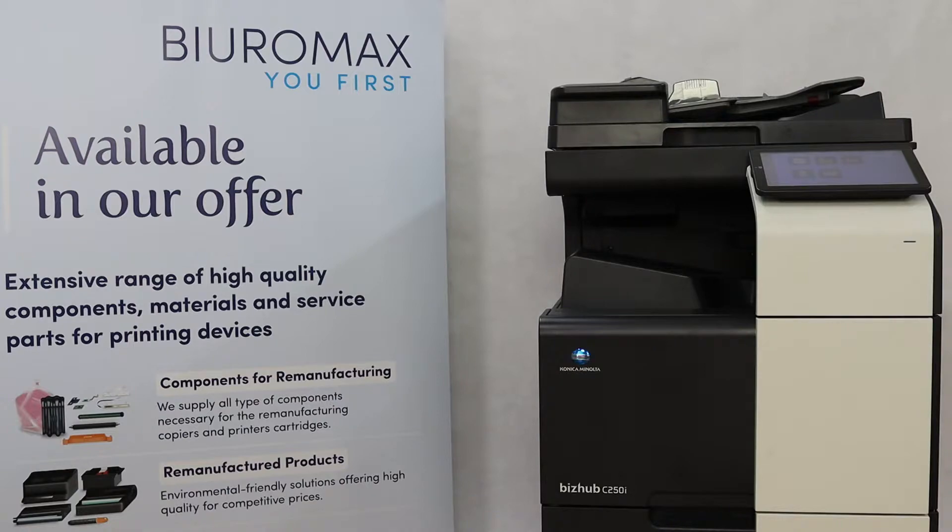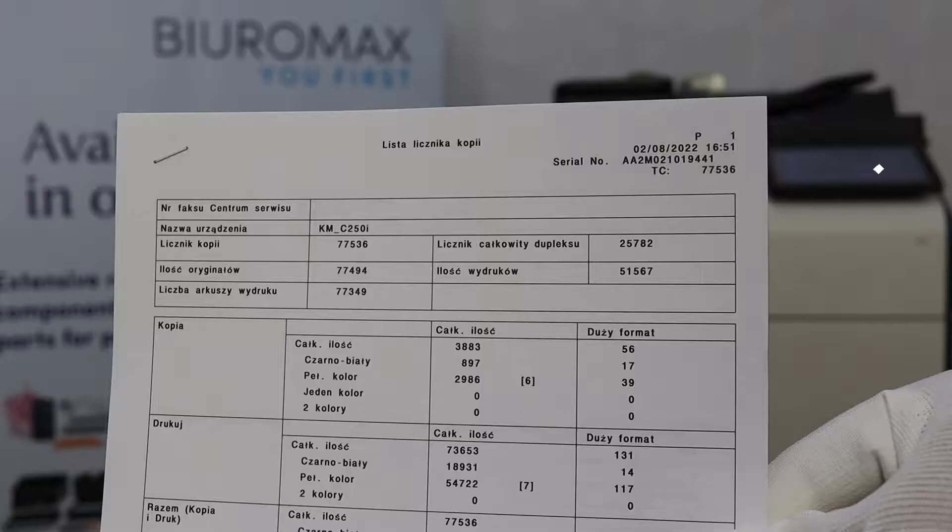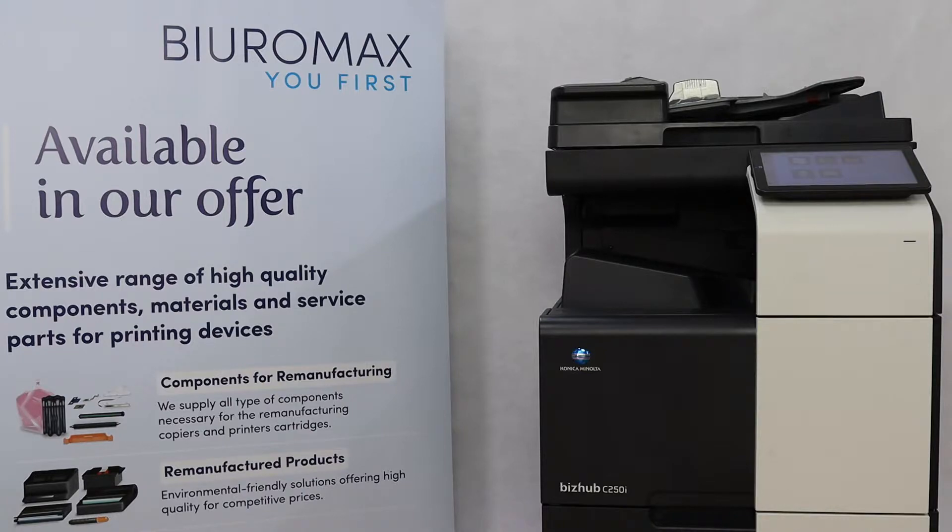The sample is 28,000 copies. A Konica Minolta Bizhub C250i Color Copier, with a starting count of 77,536 pages, was used for the toner test. Before the test, the copier was checked and maintenance was performed. No parts or consumables were qualified for replacement prior to testing.